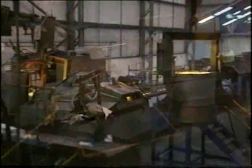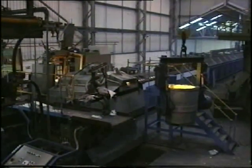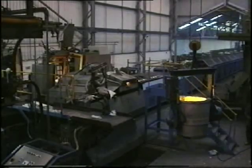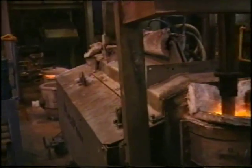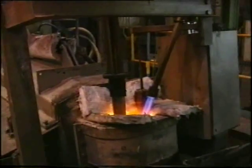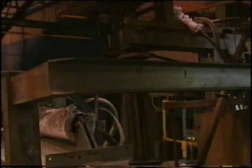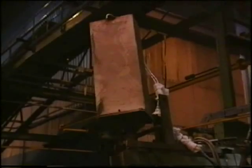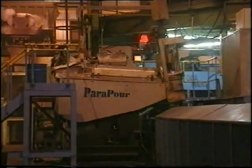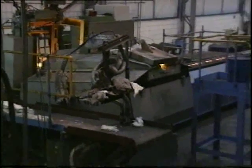The ParaPour works by tilting the main bath about the nozzle to maintain a constant head of metal in the pour box. As the metal level drops, the back of the bath raises automatically to compensate, and as it is filled the back drops, so the metal level over the nozzle remains the same. This means the stopper can be set to dispense the same amount of metal to every mould with the same flow rates.